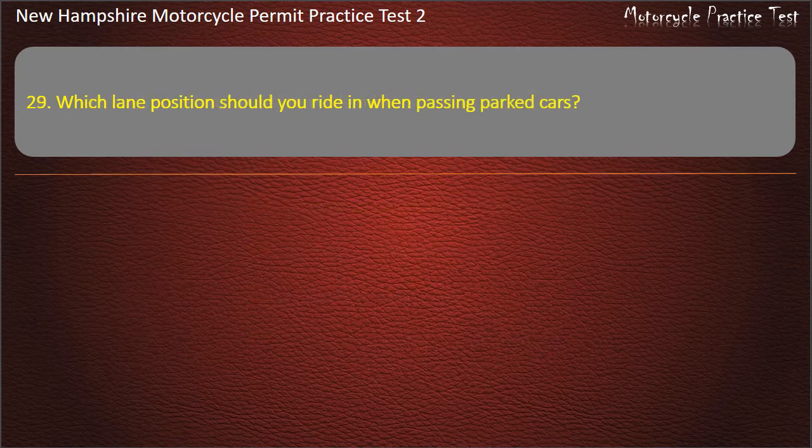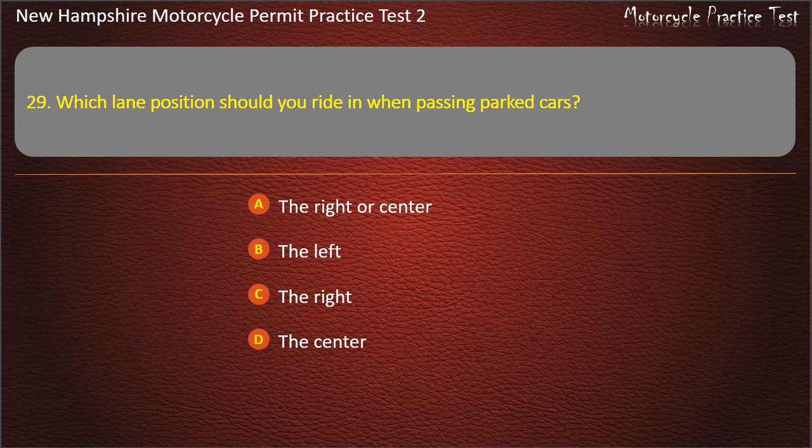Question 29. Which lane position should you ride in when passing parked cars? The right or center; The left; The right; The center. Answer: The left.